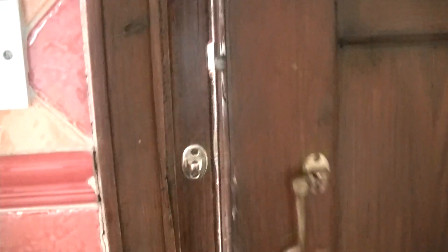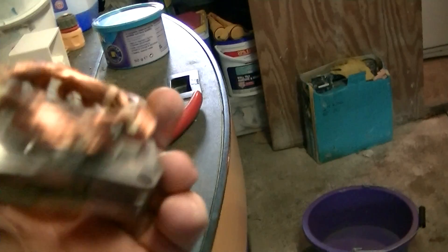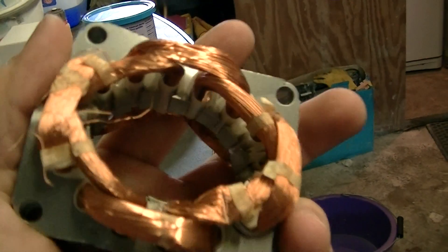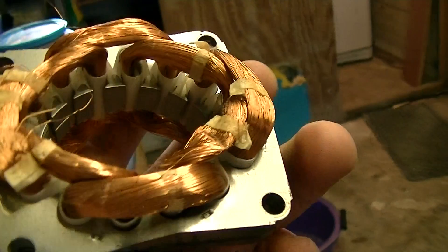Once again I am out in the garage doing some scrapping. This is what I'm gonna scrap today — a field winding pack, and as you can see it is pure copper. I'm gonna show you how to get this out of the steel casing.